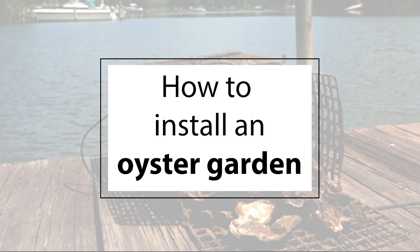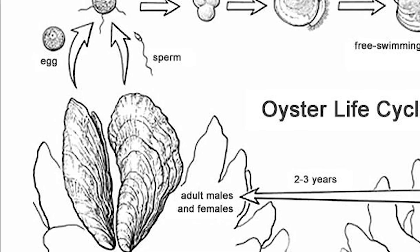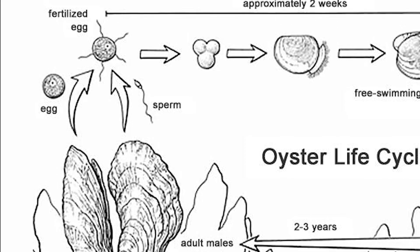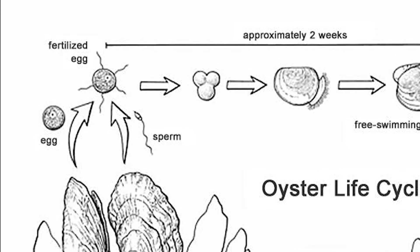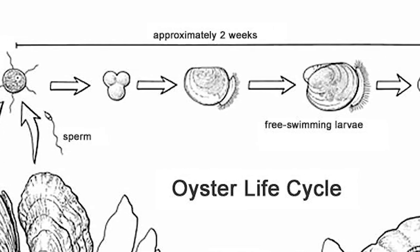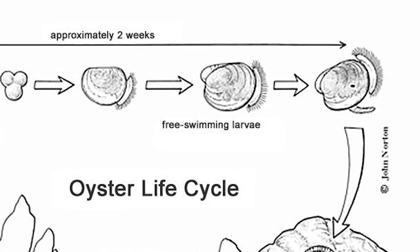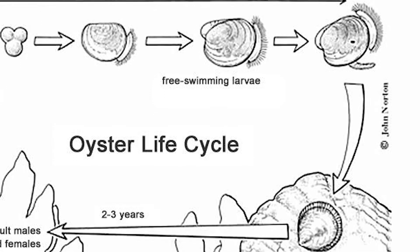In this video, we're going to walk you through how to set up an oyster garden by hanging cages of spat-on-shell. Spat-on-shell is a term for juvenile oysters. Each summer, adult oysters will spawn by releasing their eggs and sperm into the water column at the same time. The fertilized eggs then develop into larvae, which float in the water until they're about two weeks old. At this point, they develop a foot and then settle lower in the water in search of a hard substrate.